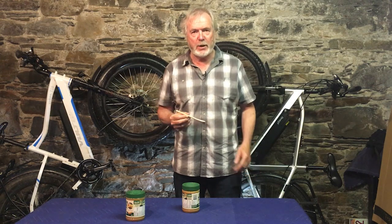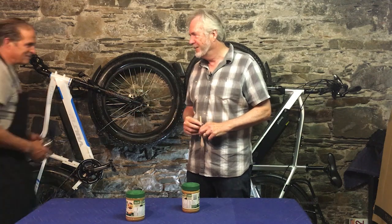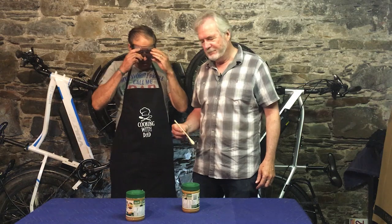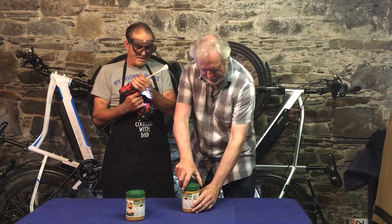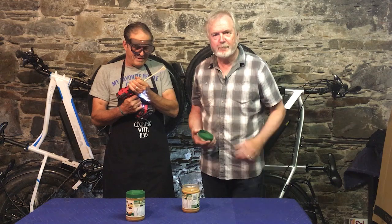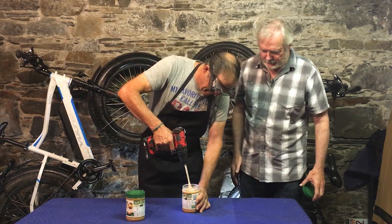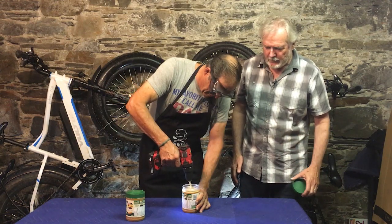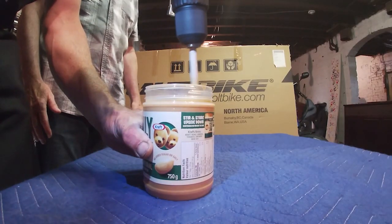And here to demonstrate is the E-Bike Chef himself, Scott Lasky. He's approaching the peanut butter. He's lowering it in slowly, he's turning, turning very slowly.